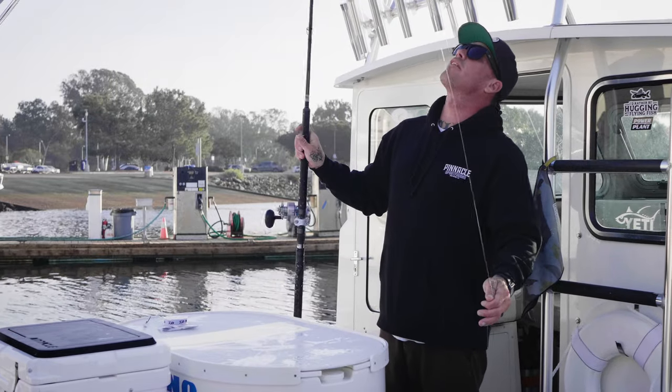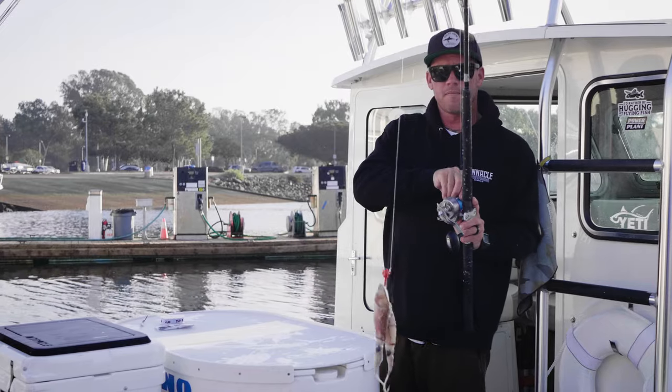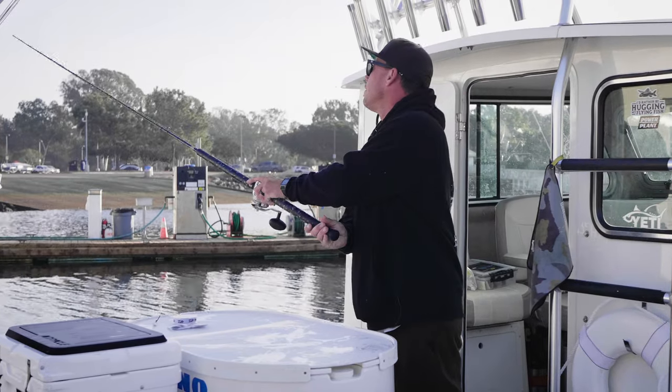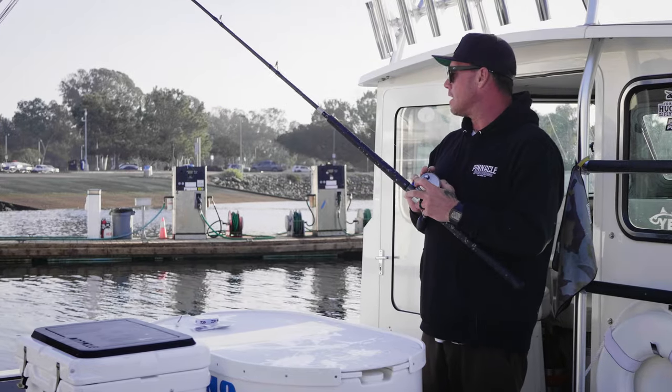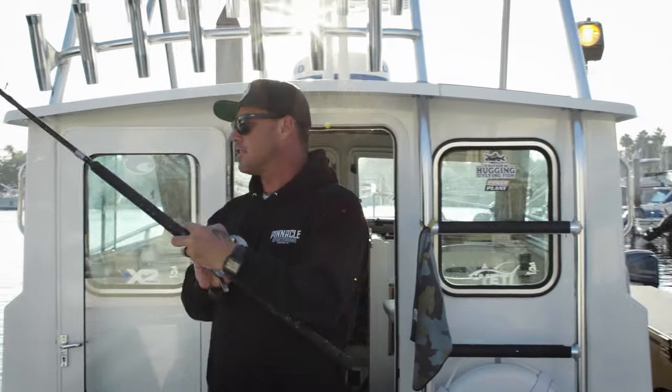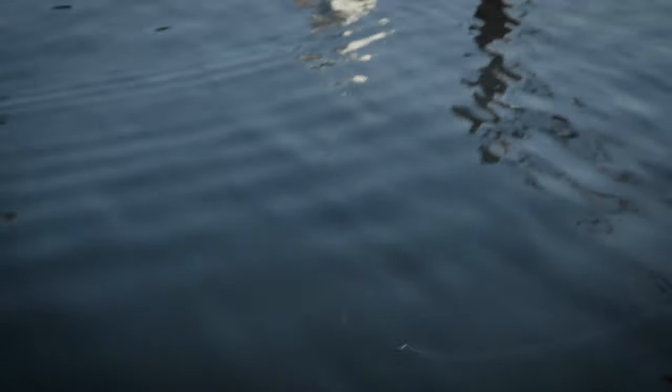You're going to take your leadhead and cast it out, let it sink to the bottom. As soon as it hits the bottom, you're going to want to jig it back slowly — kind of like fishing a Texas style worm or a jig for bass. Up, down, up, down. Just give it the lifelike swimming action that a squid has going through the middle of the water column above a nest.